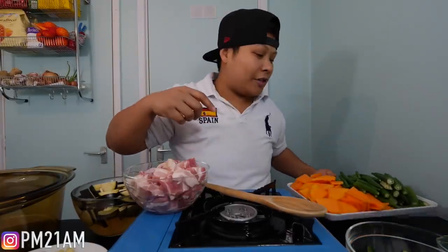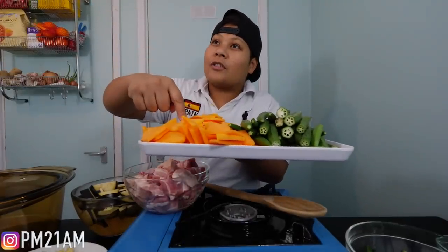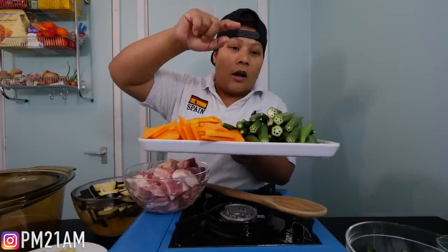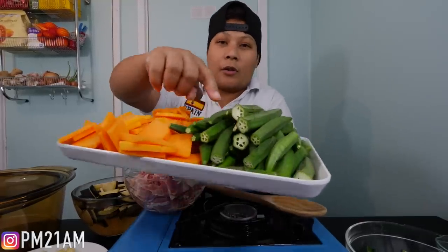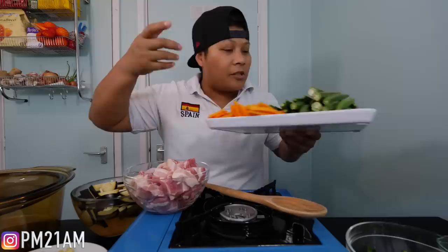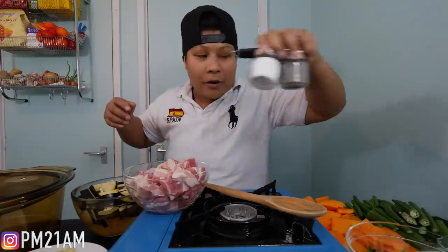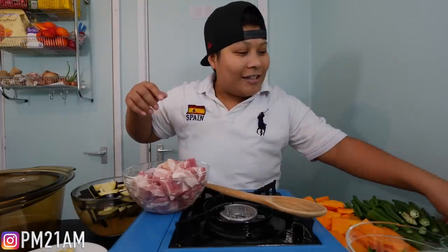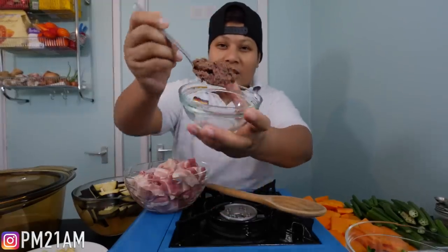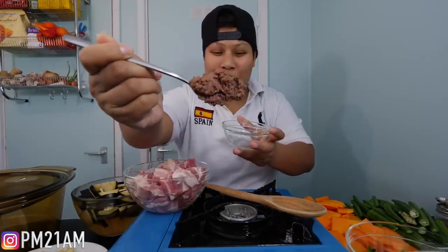We're gonna link all the recipe down in the description. We got half a squash — you can add more if you want. And we've got some okra, and some string beans... supposed to be string beans but we've only got beans. And we've got, obviously, for the taste, salt and pepper, and the amazing, amazing bagoong. This is shrimp paste from Palawan.